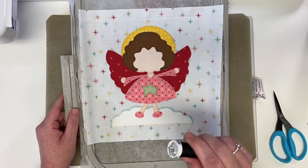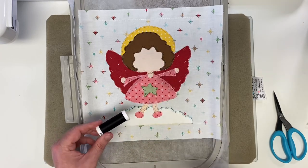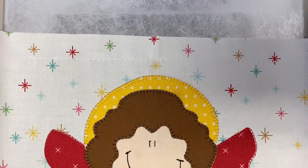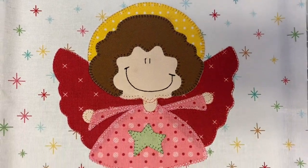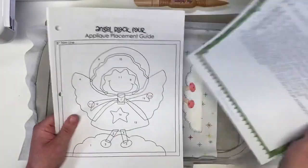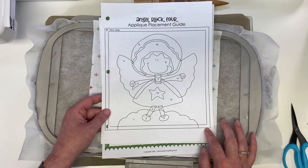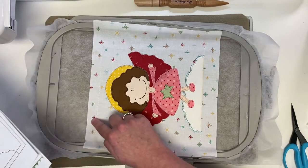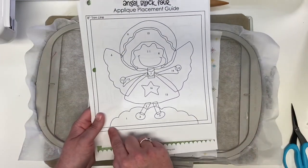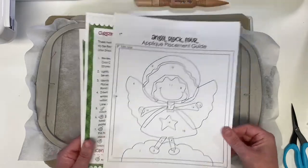Everything is done except giving her a little face — load the 1005 black and her little smile and two eyes will be stitched. Look how cute she is from top to bottom, everything stitched so beautifully! Now use the placement guide included in your pattern as a guide for trimming your block. The outside eight-inch trim line is the trim you'll do — you have an outline at the bottom and across the top, then measure your eight inches. Notice the inner quarter-inch line: that's where your seam will actually go, so some of your applique will be in the seam of your block.